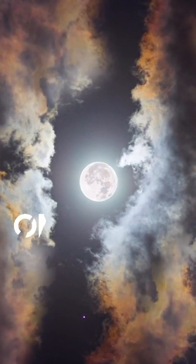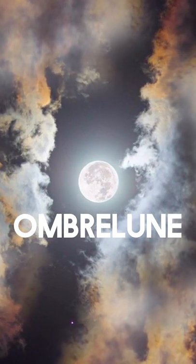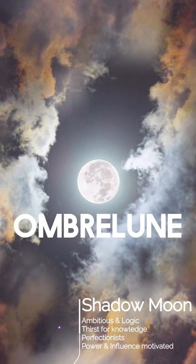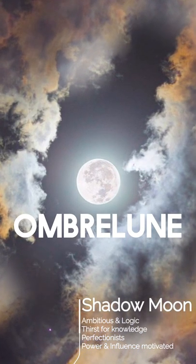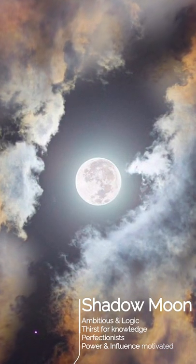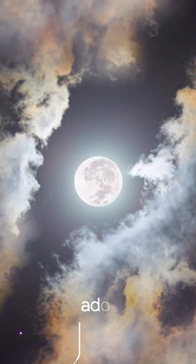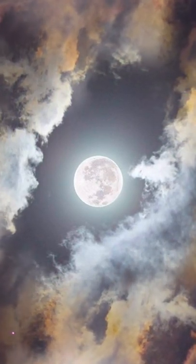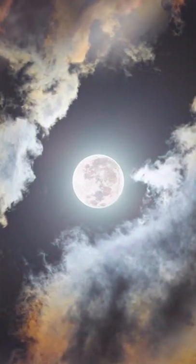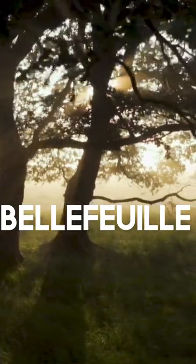The next house is Omberalin, which means 'shadow moon' — like the moon lighting up a dark sky, something different. It's for someone who is ambitious, logical, and has a thirst for knowledge. I would sort Nicholas Flamel — the one responsible for the Sorcerer's Stone — into this house, even though he didn't indicate which house he was in. It's for someone very cunning, and I think it would be similar to Slytherin.